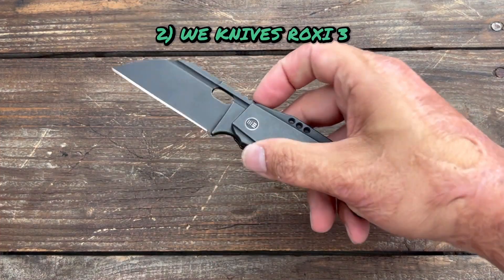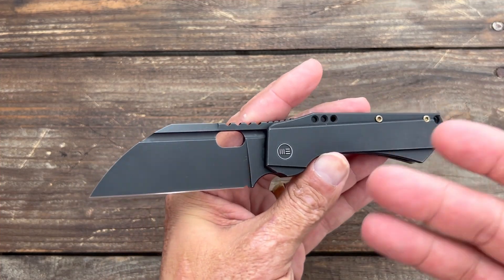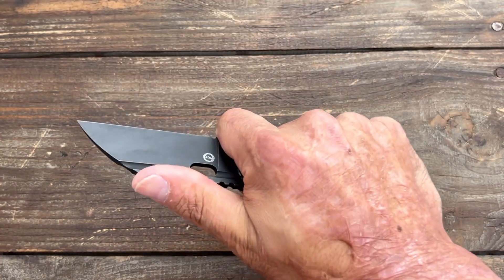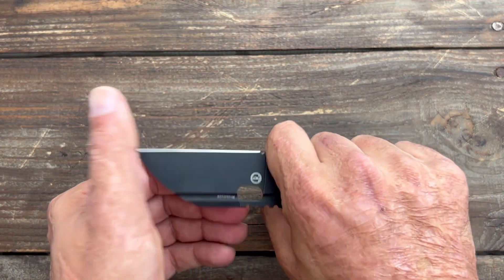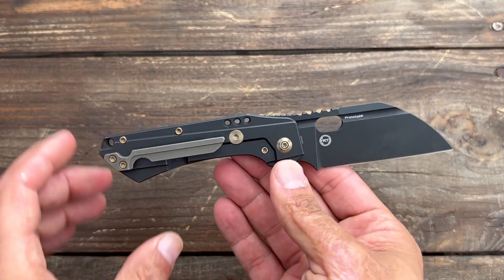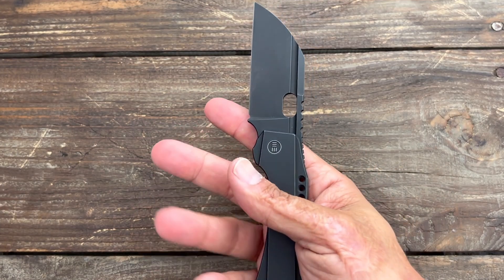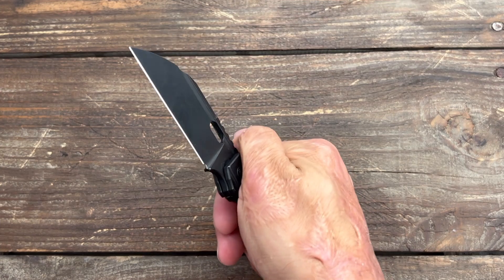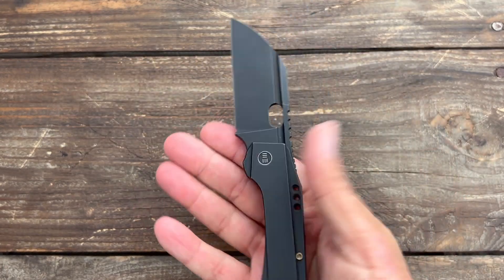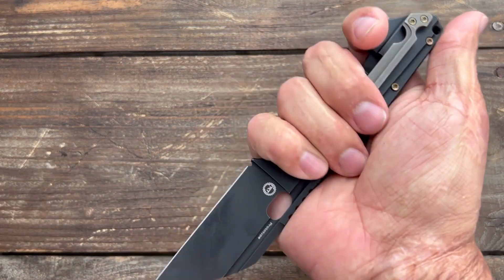Number two, we have the Weed Knives Roxy 3. This is a Tide Knife and Tool collaboration, and I love his designs — he's also a friend of mine. This one was probably the one that spoke to me the most just for the size. I love the Wharncliffe blade shape. This one's in CPM 20CV. I tested and reviewed this one as well. The action on this thing has gotten so buttery smooth. Excellent action. Good reverse flicker if you like that. You could also front flip this one — it definitely has multiple means of deployment. Thumb hole open. Just a cool overall knife, and I love the futuristic design.